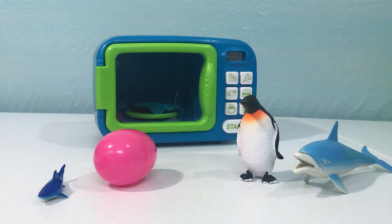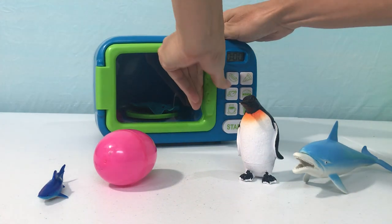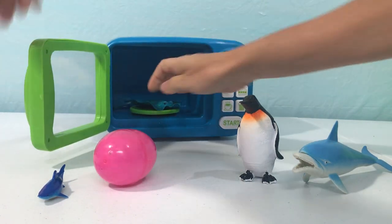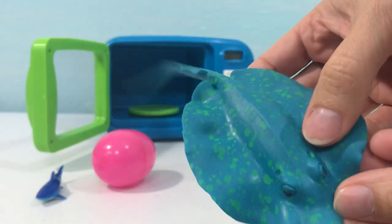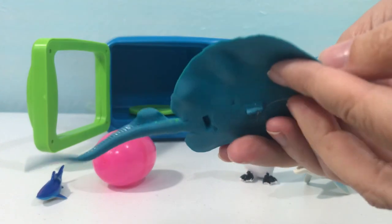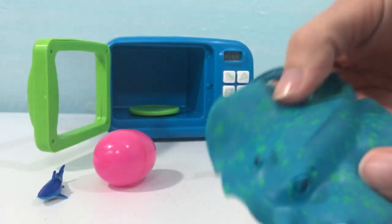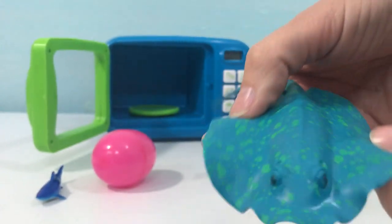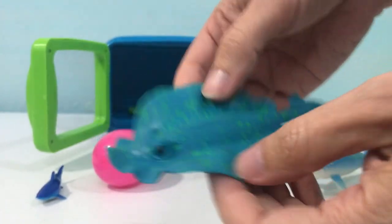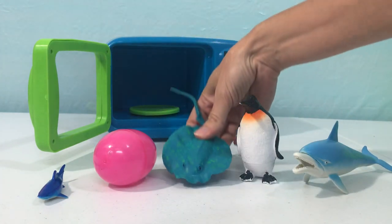Let's open the magic microwave — wow, we have a blue and green stingray! Let's put our stingray next to our penguin.